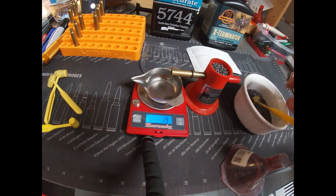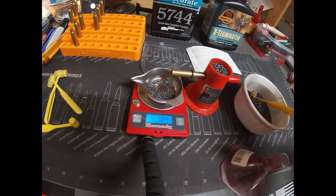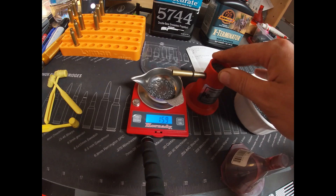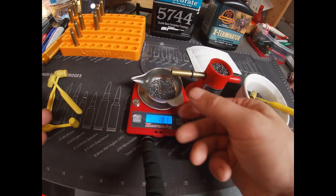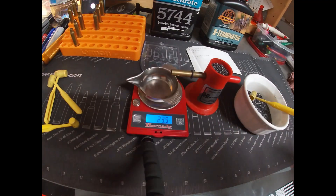If you guys have any suggestions on powder to try, let me know. I couldn't find load data for this bullet with these powders, so I've kind of made my own. I also haven't been able to find an overall length, so I made my own — I posted it before. All right, 18 grains — bam, right there. We've got our three charges loaded up.